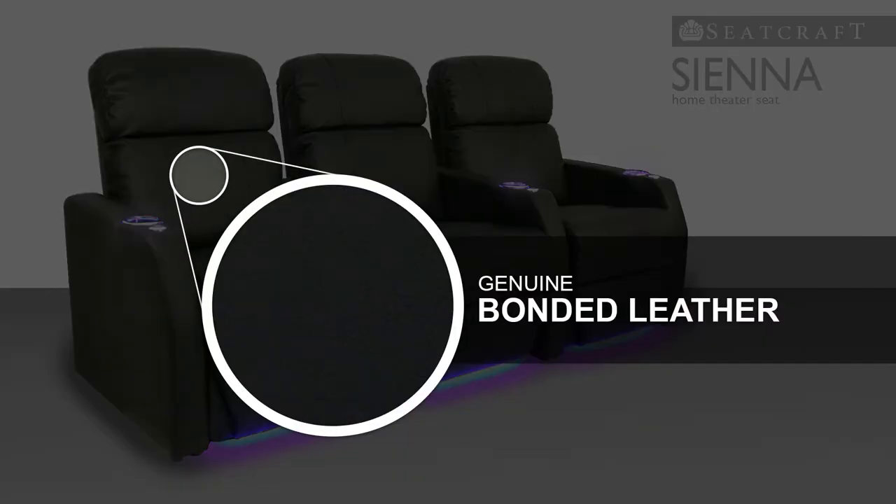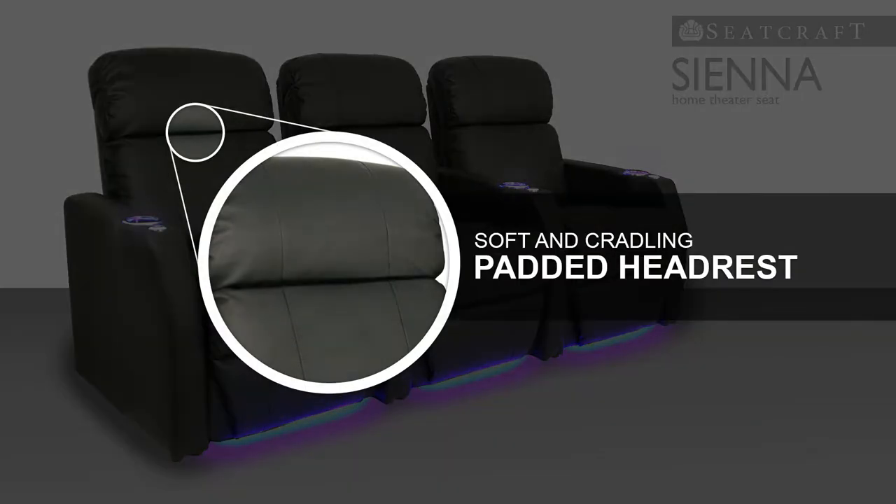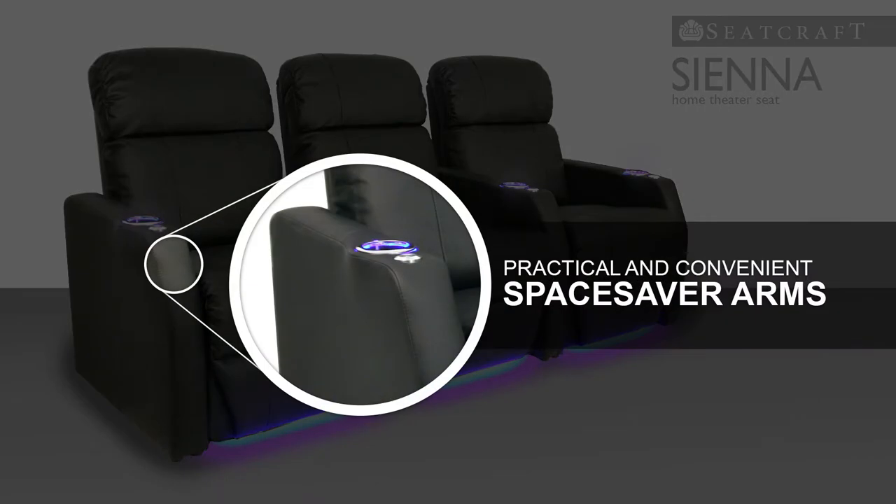Genuine bonded leather features the same attractive look of full grain leather at a superb value. Padded headrests combine with a cradling backrest for a sensation of soft, sinking comfort. In addition, the Sienna is uniquely designed with thinner armrests, which help conserve space without discomfort.